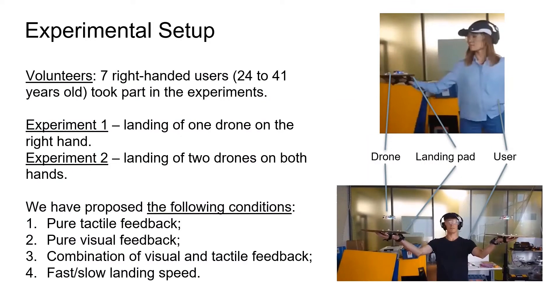To evaluate the device, we conducted a user study experiment with seven participants. We have two types of experiments. In experiment 1, we asked users to land one drone on the right hand. In experiment 2, the users landed two drones on both hands. In both experiments, we asked participants to perform landing under multiple conditions: with pure tactile feedback, with pure visual feedback, with a combination of visual and tactile feedback, and with slow and fast descending speed.